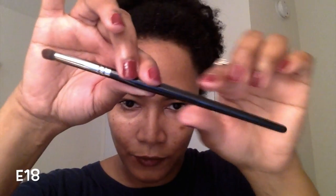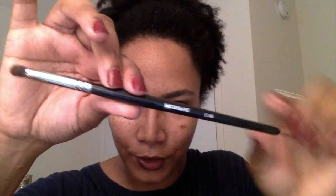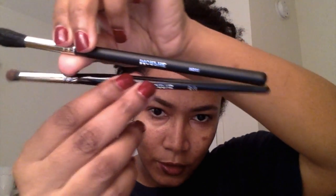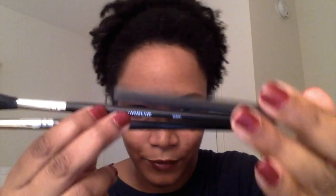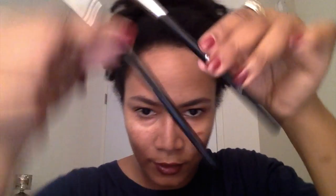The next brush I have is the E18. The 'E' stands for elite, so this is from their elite collection. You can see how the finishing is shiny and the end of the brush is kind of pointy — these are their more high-end brushes. Compare that to the M501 from the M collection, which has more of a matte finish, while the elite collection has a shiny finish with a pointed end.